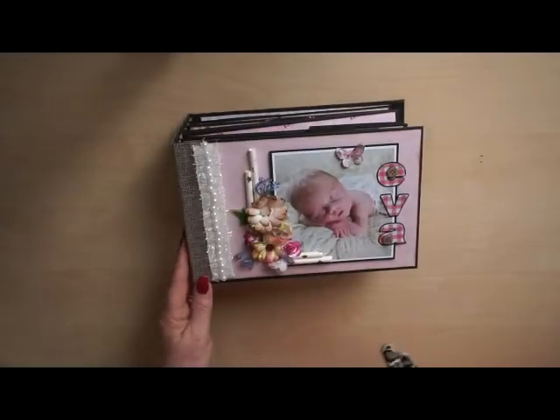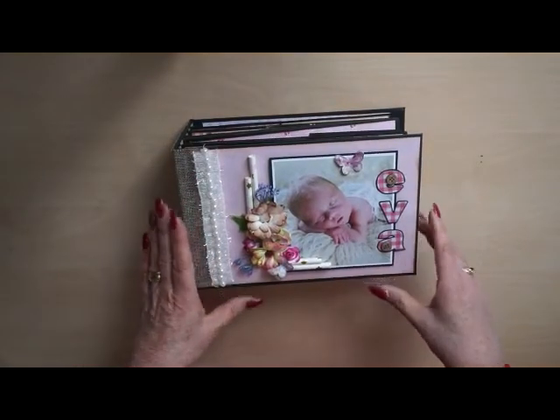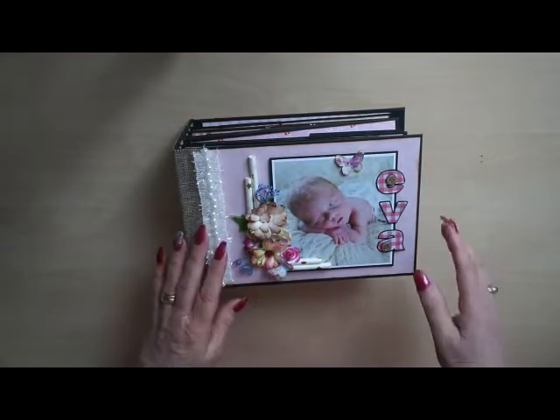And here is the album I made. I used the paper line from Nitwit Collection — a baby paper line. It's always great to work with them. I found some flowers in my stash, like the same ones I used on the layouts.